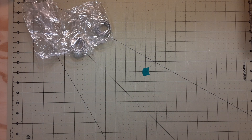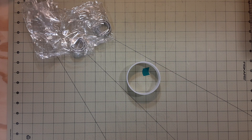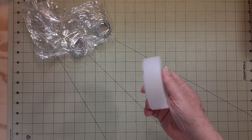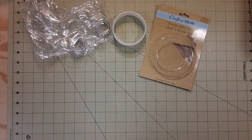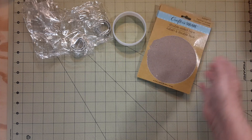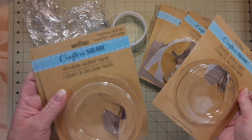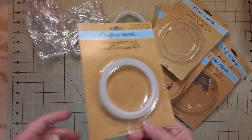Here's a roll of double-sided tape — this size. That's from where I made a bunch of the covers for the four by six pads. And we've got one, two, three, four, five, six, seven, eight empties of the Crafter's Square tape — eight of those are empty.